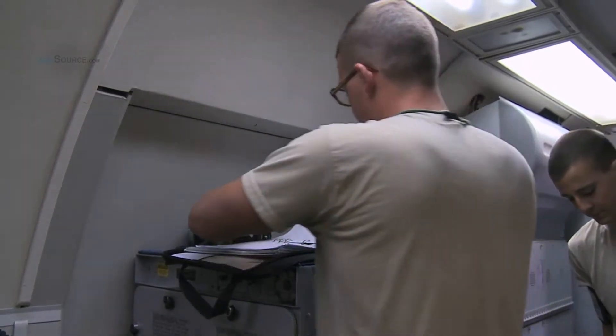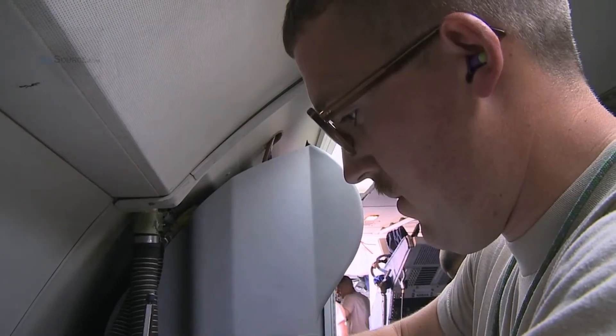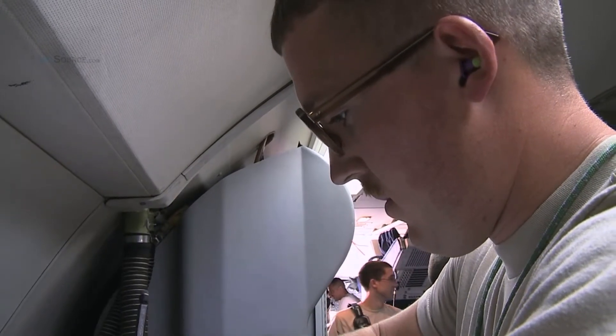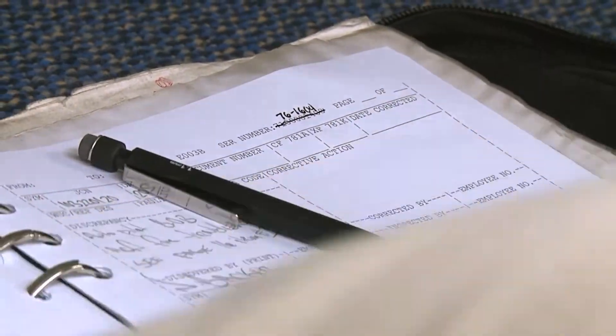All right. Here we go. Come on. We got the car. That's where the pilot's at. That's what they need to say.